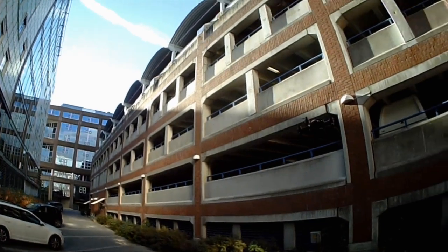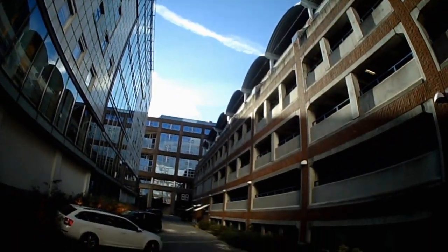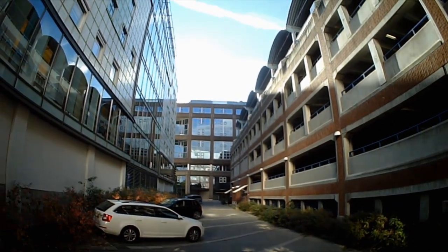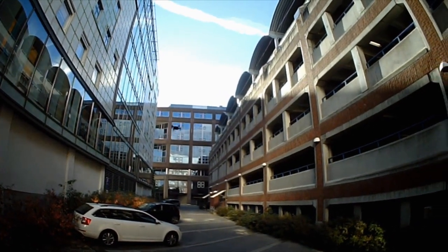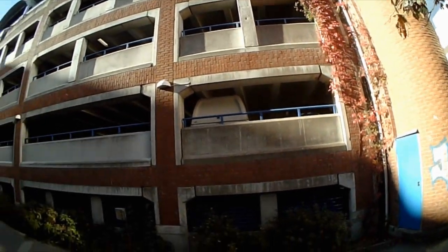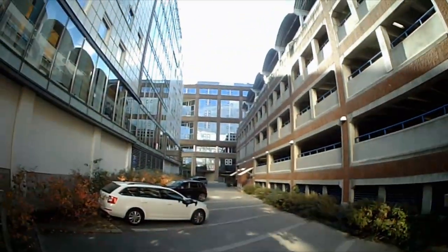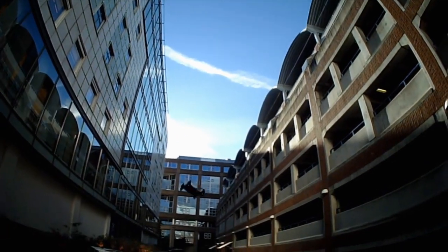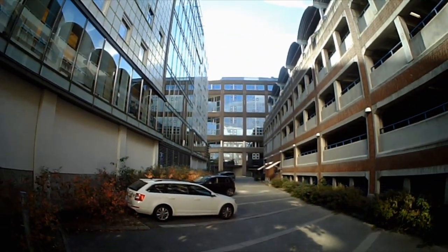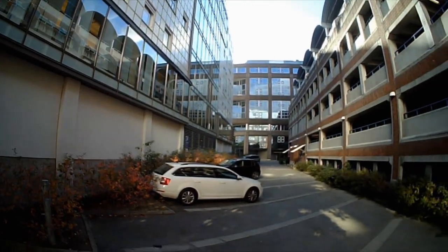The flight time is listed in the specs as 5 minutes and I find that about right. However, the LVC warning – which is in itself hard to spot because of the lack and placement of LEDs – often triggers much too early, after around 3 minutes. It feels like I've had this issue with a lot of toy multirotors lately. I'm willing to give it a pass here since it's a nano and unlikely to be very high up or far away from you at any time.